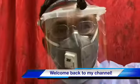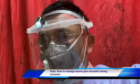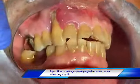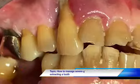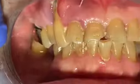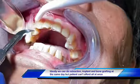Good morning everyone. Welcome back to my channel. Today I will be quickly speaking about how you manage the defect gingival facial aspect of the patient when you take out a tooth with severe recession. In this particular case, the patient has severe recession here. If you simply numb the patient and remove the tooth and don't do anything, you will have a big defect of the gum there.